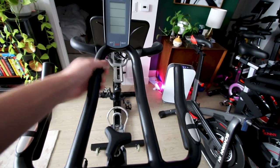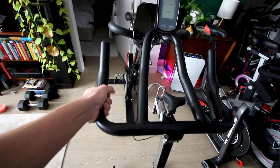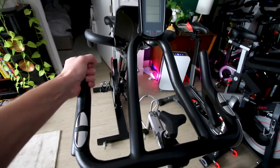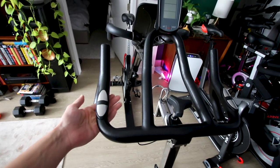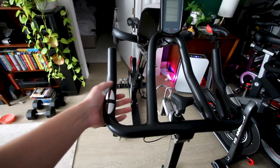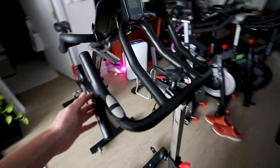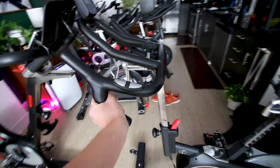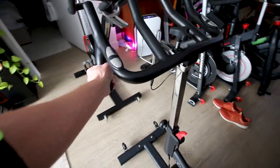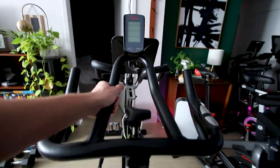Looking at handlebar positions — pretty standard riding positions on the 1709. If you don't want to use these pulse sensors they'll kind of be in your way in this riding position. The big difference is it has drops, so you can get down into that road bike riding position as well as some other positions.